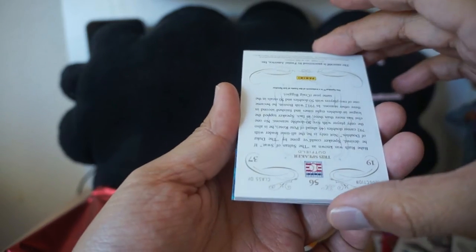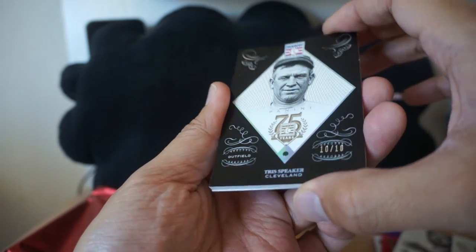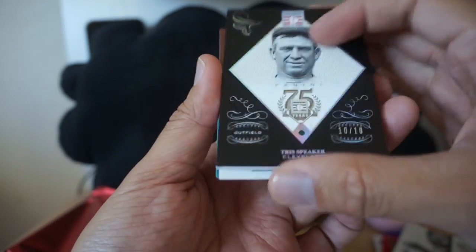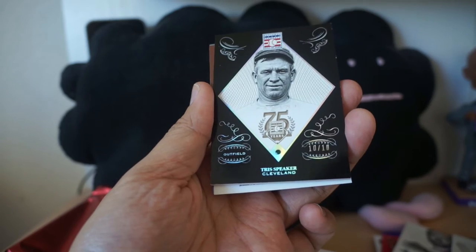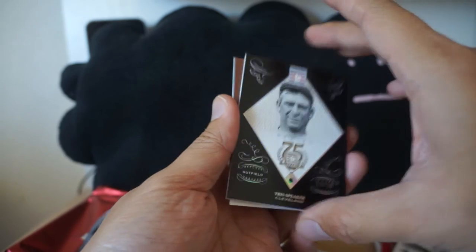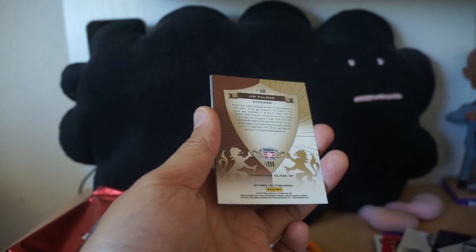It looks like we have a 10 of 10 — Tris Speaker! I'm trying to see the color on that — is that an emerald? It's an emerald inserted right into the card, a little tiny emerald, number 10 of 10. The card is pretty thick with a thick bordered card, so that's really nice — Tris Speaker emerald card, pretty nice to pull.